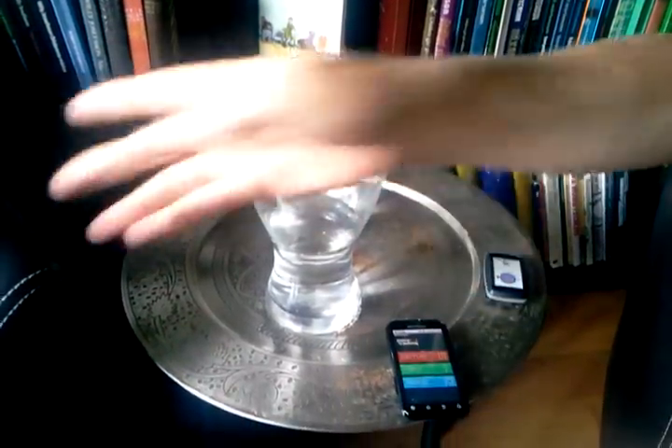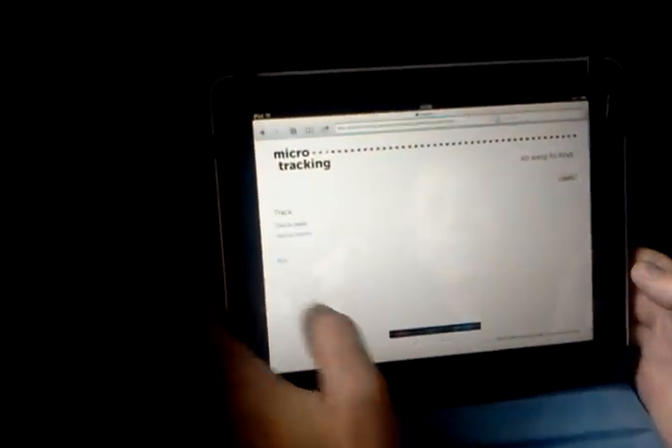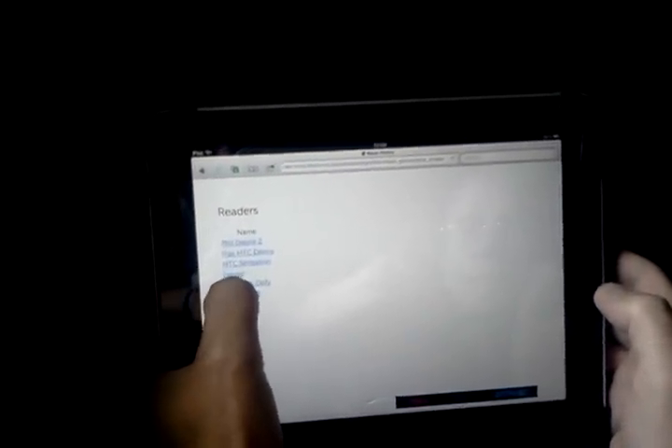Now we go over to the iPad here, start it up, open micro-tracking, and log in. We go to the track page — which reader did I use? I used the Motorola Defy, run by Niklas — and here are the readings that we just made.